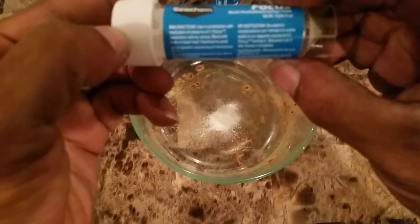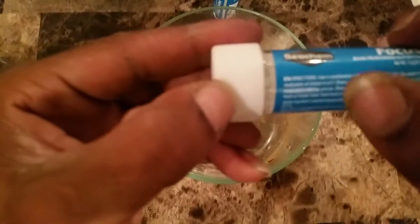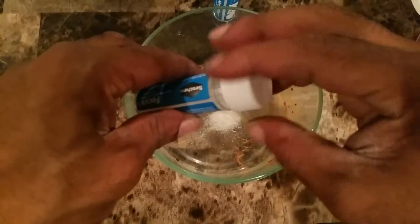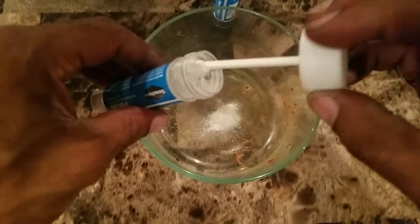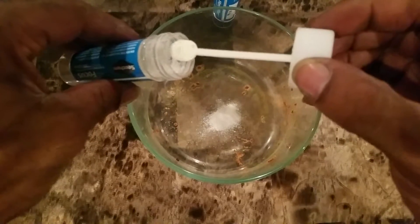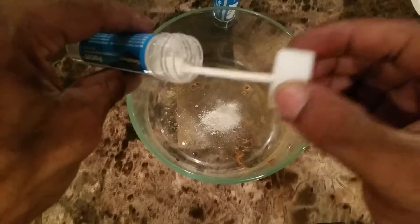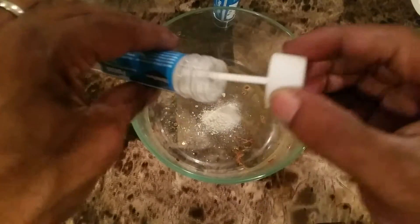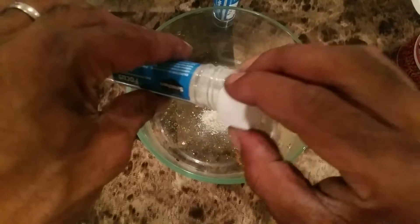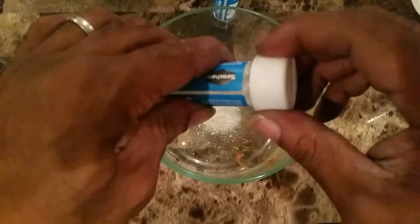On the label it says something about a five-to-one ratio. I don't have time to figure that out and everybody I ask doesn't have an answer to it, so I just use three scoops of Focus to the two scoops of Metroplex.